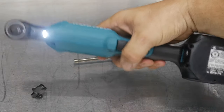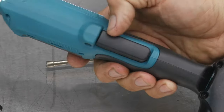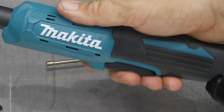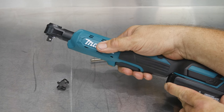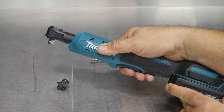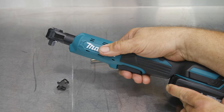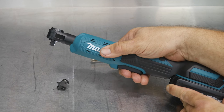Because a lot of times you may be holding it like this as well, so it needs to be easily accessible for any position. And it is variable speed — I can barely grab that trigger and make it just about crawl, or I can get the full 800 RPMs out of it. So we get zero to 800 RPMs from the variable speed trigger.